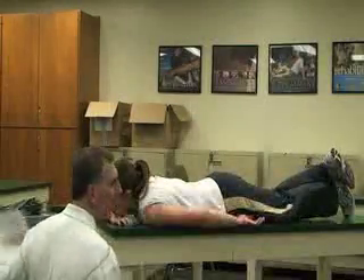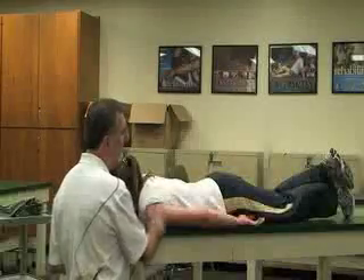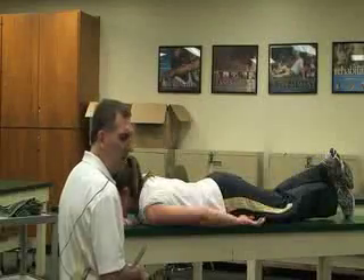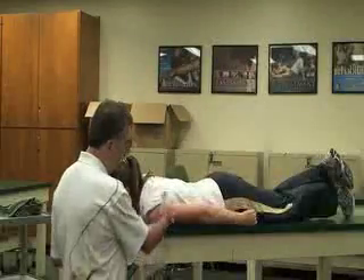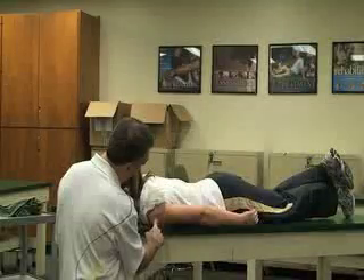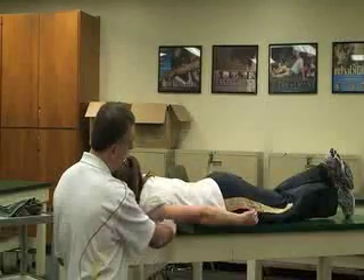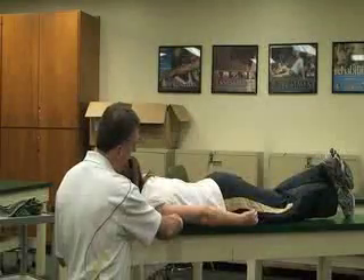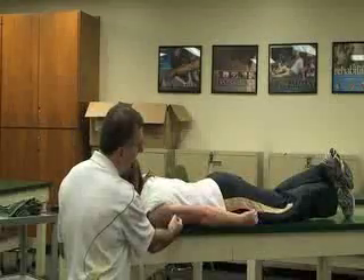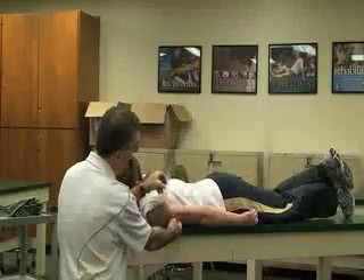The next goniometry we're going to do is for extension or hyperextension of the shoulder. In this case we're going to have her prone on the table with the shoulder being tested at the side and the elbow extended. Just like flexion, the fulcrum arm is going to be in line with the head of the humerus or just lateral to the greater tubercle. The stationary arm is going to be parallel to the thorax or to the ground, and the moving arm is going to be along the midline of the humerus.